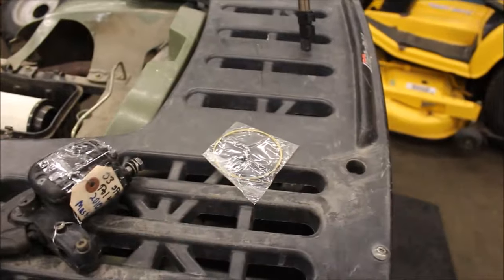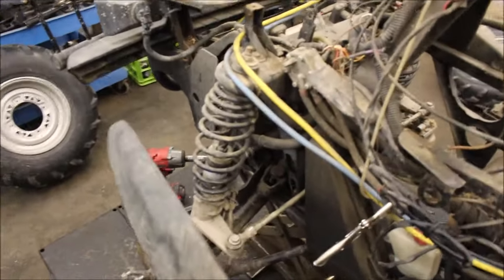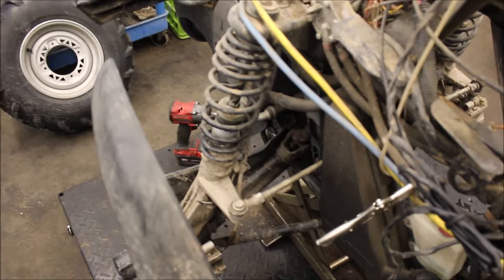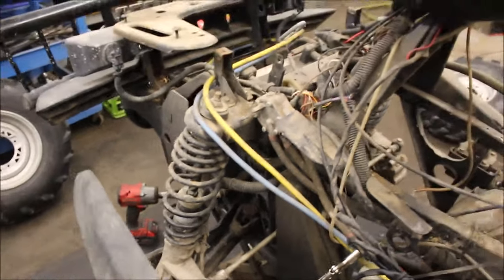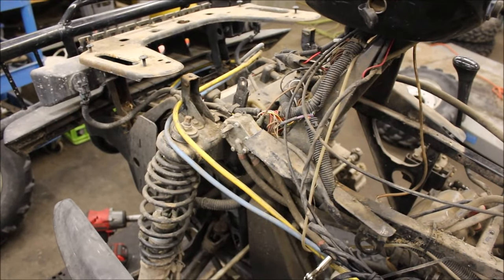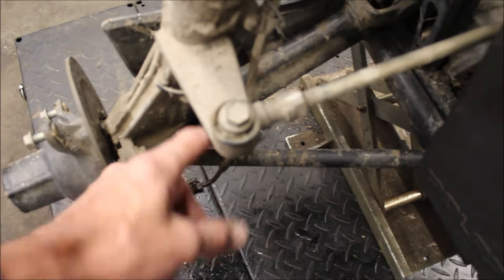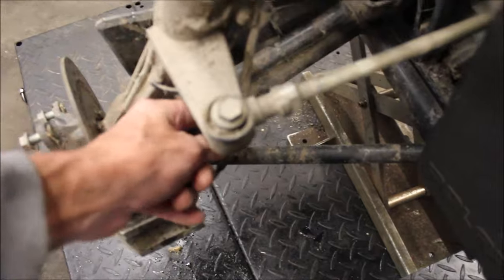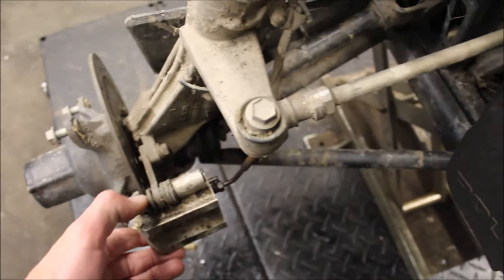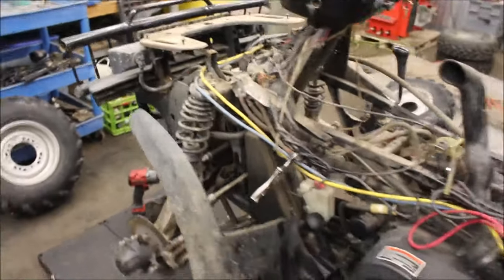I also got myself some guitar string because I believe one of the brake lines is plugged up. I'm guessing a lot of the brake fluid was dried up in here as well — there was absolutely no brake fluid in here when I popped this open. So I back bled it, found out this one was jammed up. I'm also going to take the calipers off and free those up.